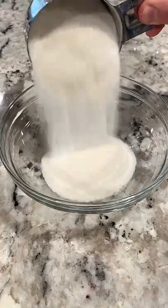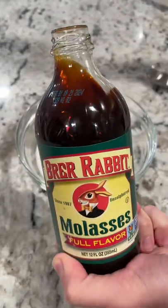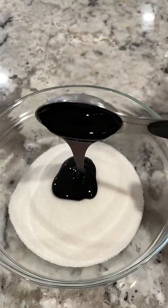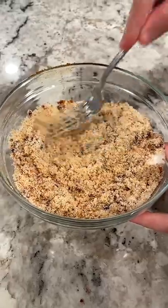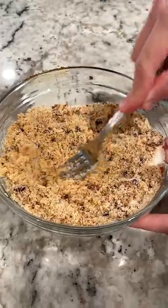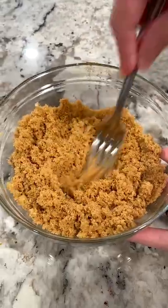Add one cup of granulated sugar into a bowl, then add in one tablespoon of molasses. Use a spatula to mix everything together, then break up all the small pieces using a fork. And look at that — you have just made your own brown sugar.